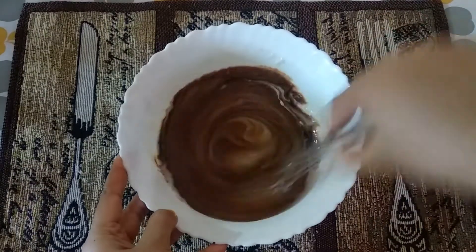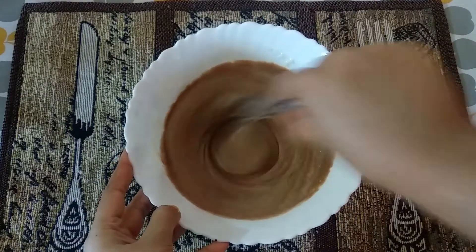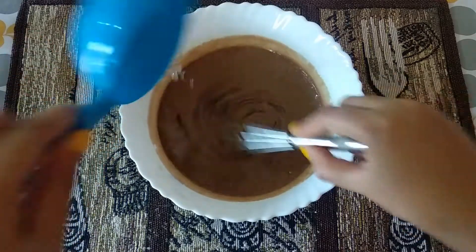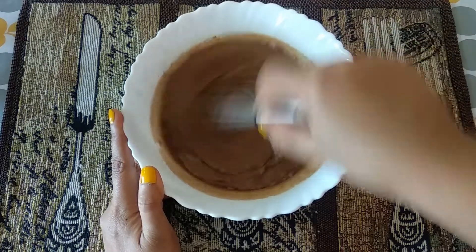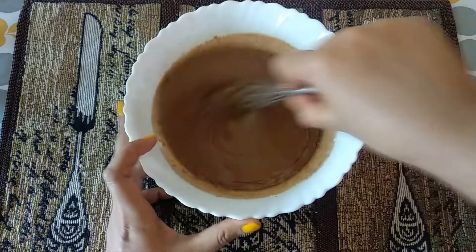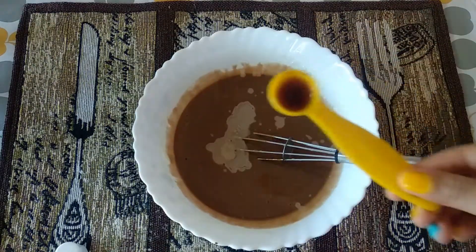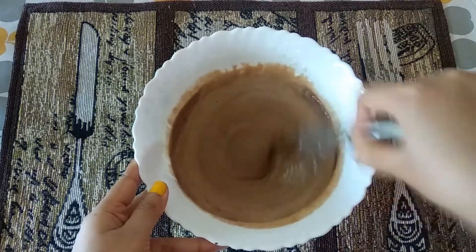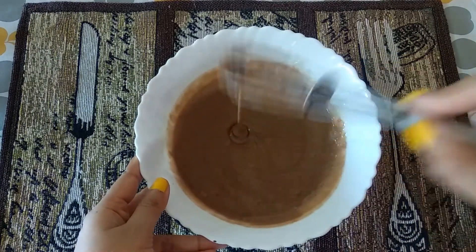Mixing it nicely, and now I'm adding half cup of refined oil — it will make the cake very plump and soft. After that, I am adding half teaspoon of white vinegar and one full teaspoon of vanilla essence, and again mixing everything well.